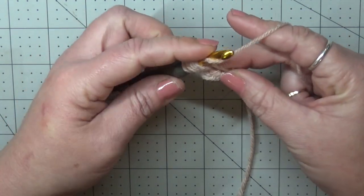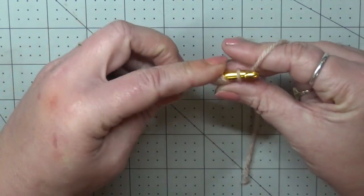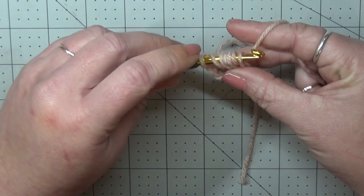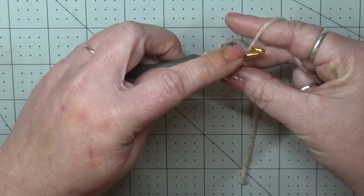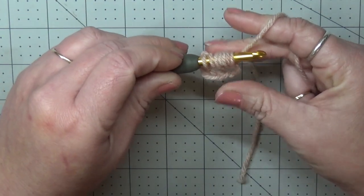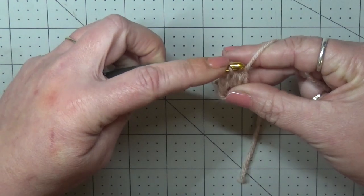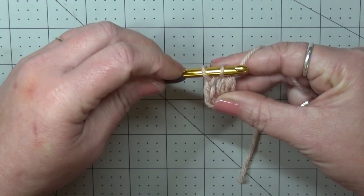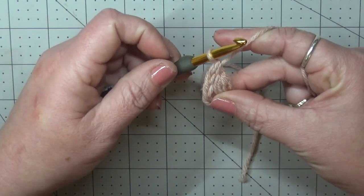Now we're going to do that one more time: yarn over, go into the stitch and pull up a loop. You should have seven loops on your hook. Now you're going to yarn over and pull through six loops, leaving the last loop on your hook. And then yarn over and pull through those last two loops.